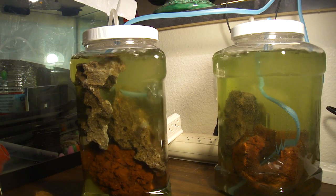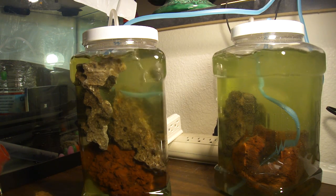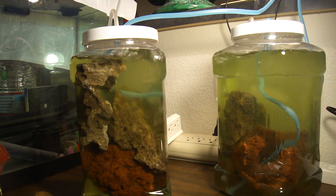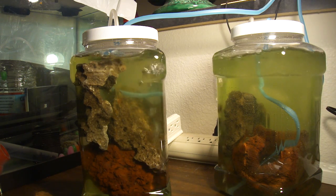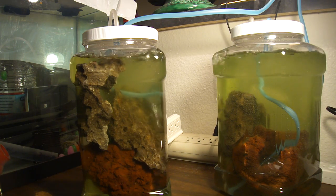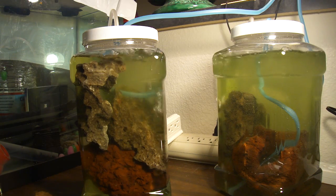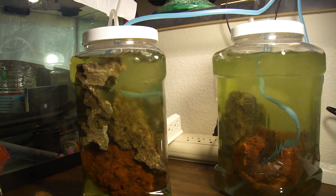I bought some phytoplankton on eBay — I'll put a link to the seller in the description. What I'm doing here is growing the phytoplankton in containers of salt water around these rocks. I want to see if some of the phytoplankton will stick to the rocks, so that if someday I'm able to set up my saltwater tank, the rocks will continually supply a little bit of phytoplankton to the tank because there will be colonies of it on the rocks.